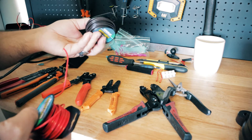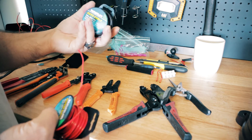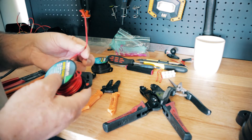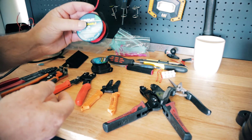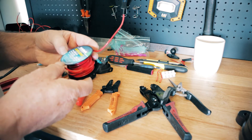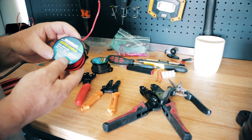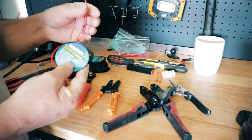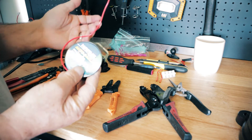They didn't have black wire so that's why I'm using brown. Black is neutral usually on a motorbike or a car, and red is positive. I'm using 10 amp wire which I think works for everything - it's easy to work with and works well.